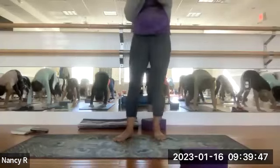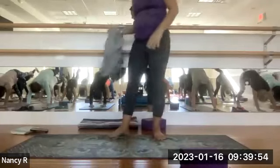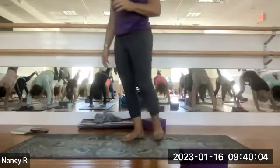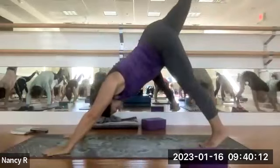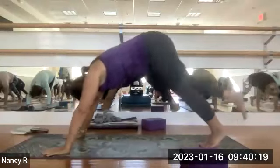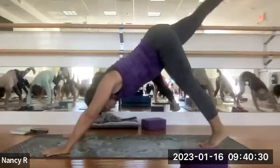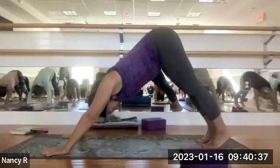Inhale, lift the right leg — three-legged dog. Try and level your hips. Flex that right foot, push the heel to the windows. Level the hips if that right hip is lifting up. Now draw the right knee into your chest as you round the spine. Inhale, lift it back up — three-legged dog. Exhale, draw the knee into your chest. Inhale, lift it back up — three-legged dog. Lower that right leg down. Full breath in, full breath out. Inhale, left leg lifts — three-legged dog. Find a leveling out of your hips. Flex that left foot, push the heel to the windows. Exhale, draw the knee into your chest. Inhale, three-legged dog. Exhale, knee to the chest. Inhale, three-legged dog. Exhale, one more time — knee into the chest. Inhale, three-legged dog. Exhale, that leg back down. Downward facing dog.